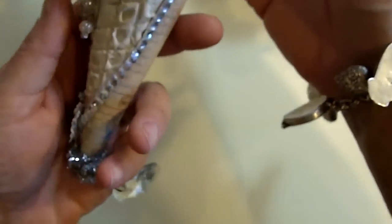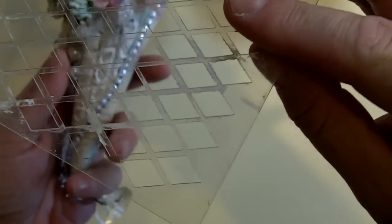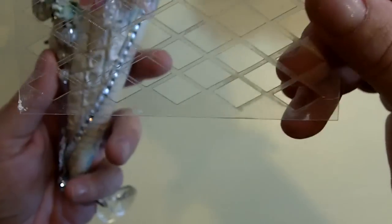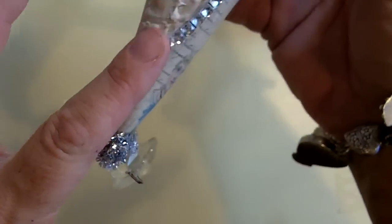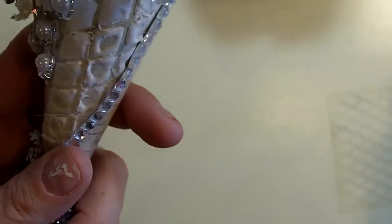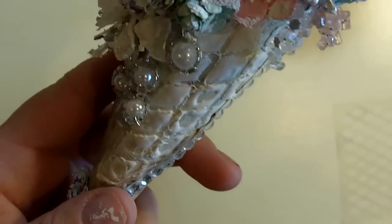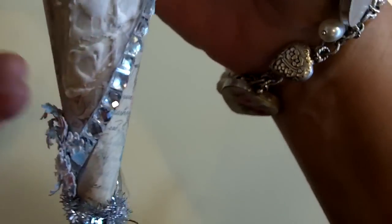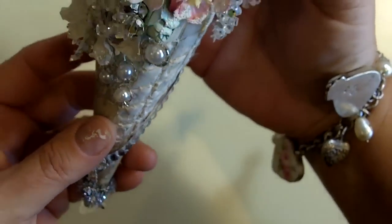Then I used this stencil that I got from Saw Crafters — I love it. I put it on right here using my molding paste with a spatula, just applied it on there and let it dry. I think it looks so cute; it adds some nice texture to it.